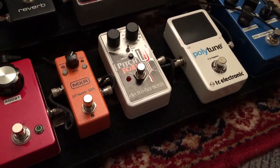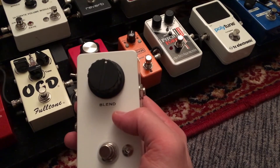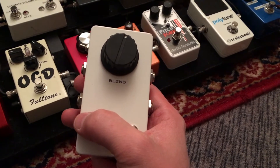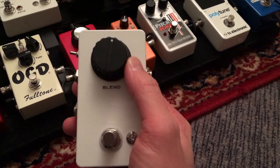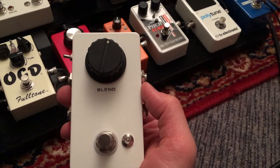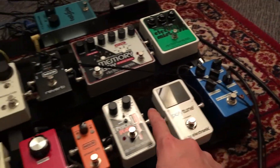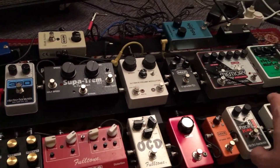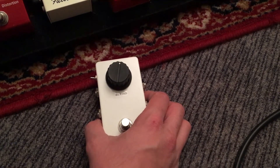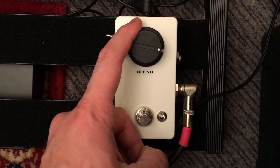Like a Line 6 DL4 or some POG models, your entire signal gets digitized. The new Canyon delay does that as well — goes in, the entire thing gets digitized, then goes back out analog. What's useful is you can turn it on full wet and put it in the loop of this, and your analog signal stays dry. I'm probably an analog snob — I've paid close attention to make sure my entire dry signal stays analog across my whole board. That might not be important to everyone, but to me it very much is. So this pedal is definitely useful for that. That's my blender — thanks for watching, have a good one.